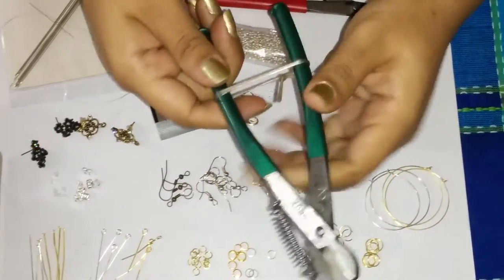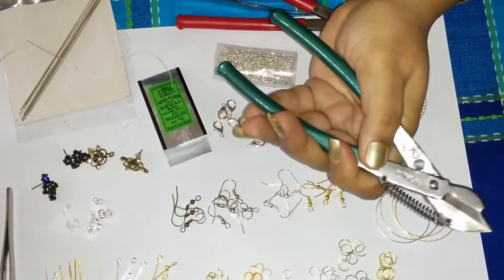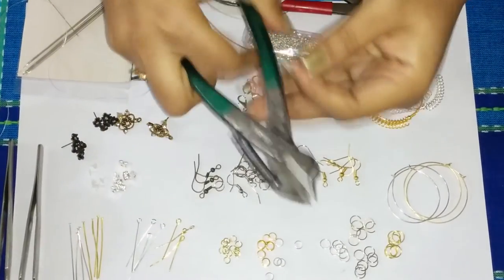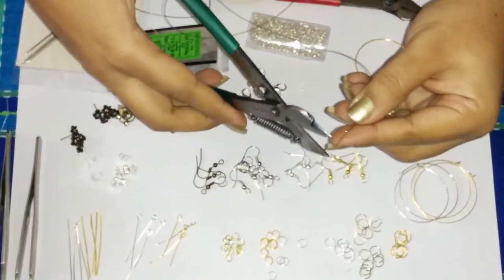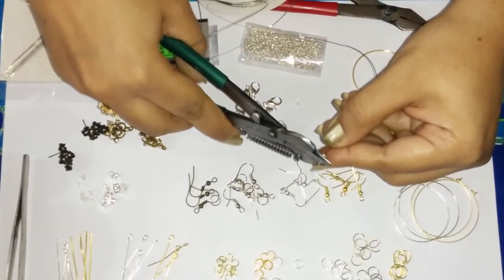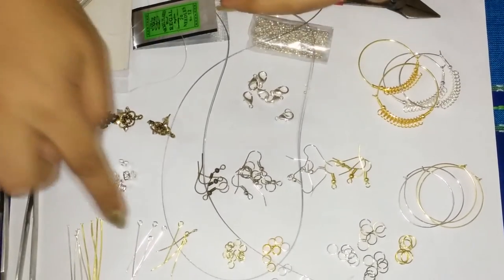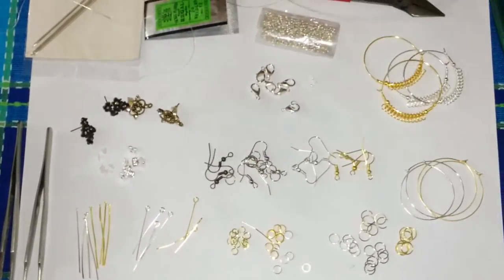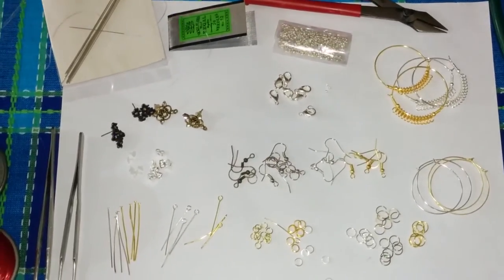Then we have our wire cutters here. When you are making your jewellery and you need to cut something like this tiger tail that you need to trim from the edge, you can't use your normal scissors for it — you will need wire cutters like this. They are also used for cutting your eye pins or head pins; the excess wire that you have will be cut off with it.